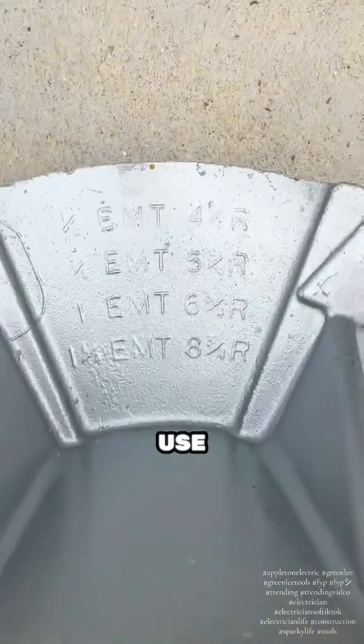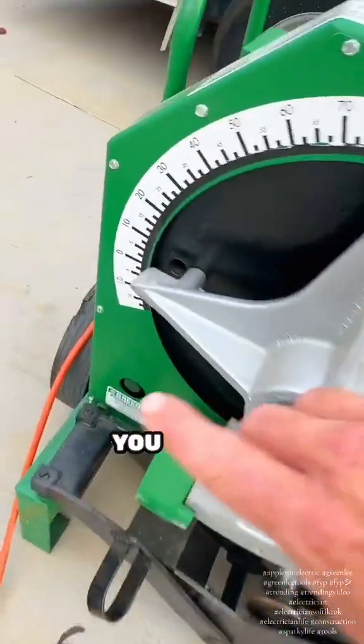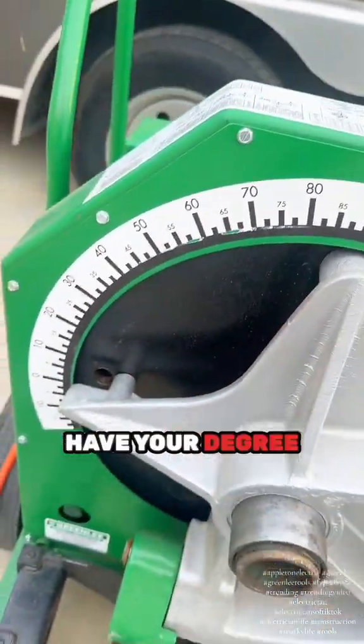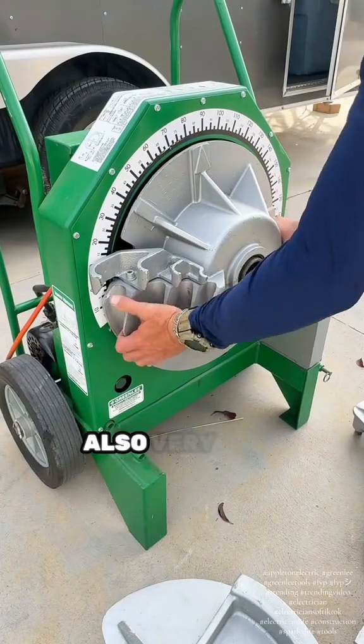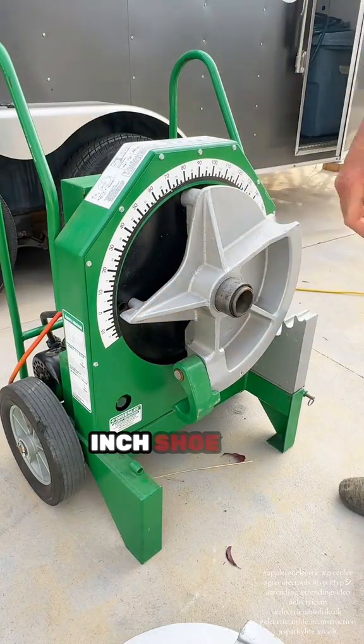With this one head I can bend half-inch all the way up to one-and-a-quarter-inch EMT. It's pretty simple — you've got an arrow and your degree marks. It's also very easy to change the different shoes; here you can see me changing to the two-inch shoe.